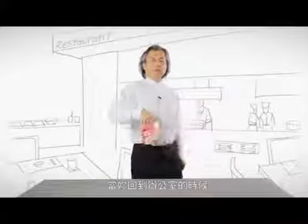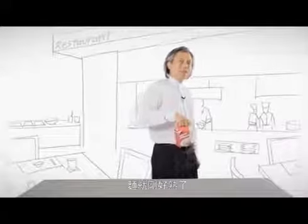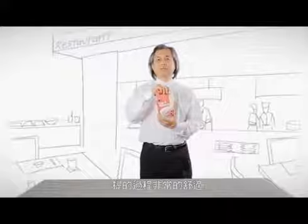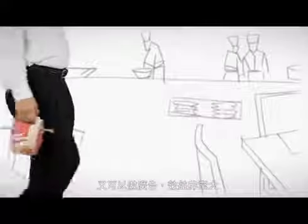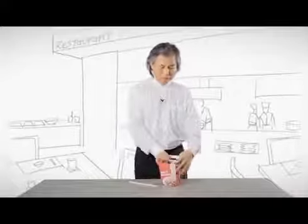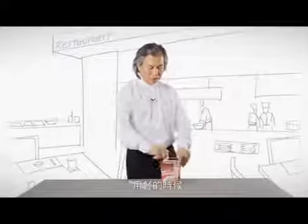By the time you are back in the office, the noodles are ready to eat. The box is easy to carry and has a space for advertising. When you eat, you simply click the lid here and hold like this.